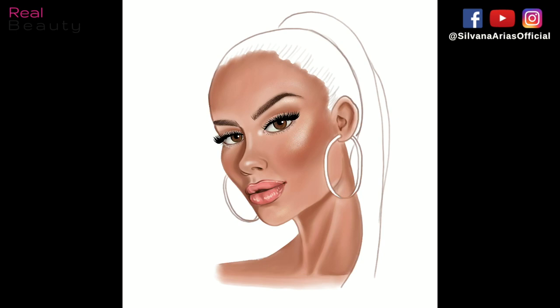Then I flip the image horizontally to check if everything's in place — and voilà, our skin is ready! Thank you so much for watching. If you liked this video, don't forget to give me a thumbs up, and see you next time. Bye!